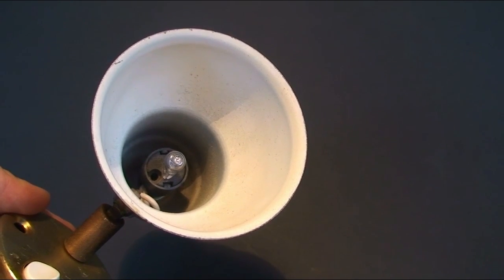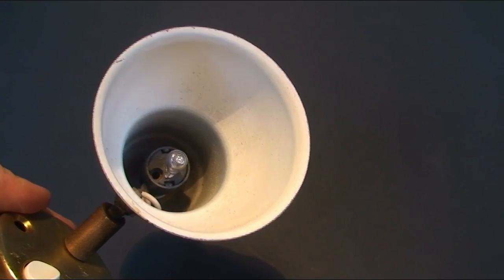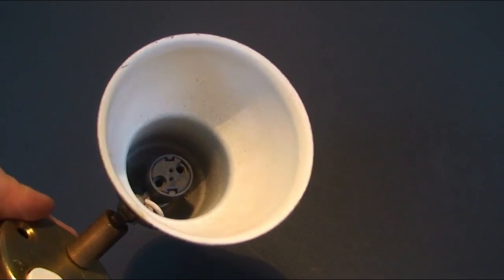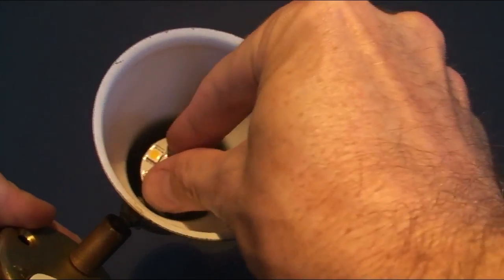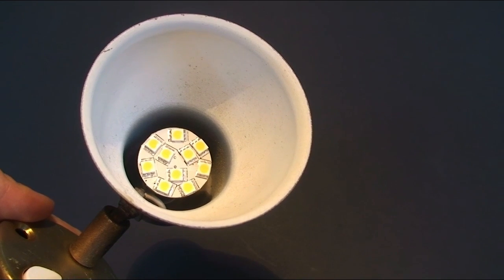In ceiling lights you may require a side pin G4 fitting. To install the LED you simply remove the halogen globe and insert the LED fitting. It's that simple.